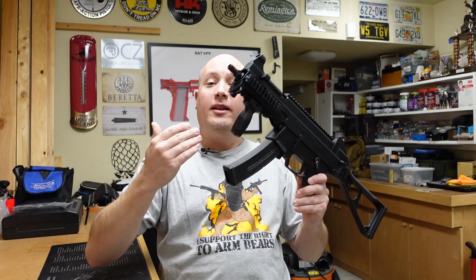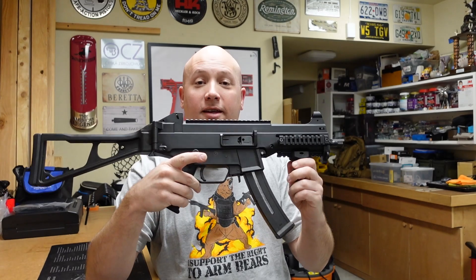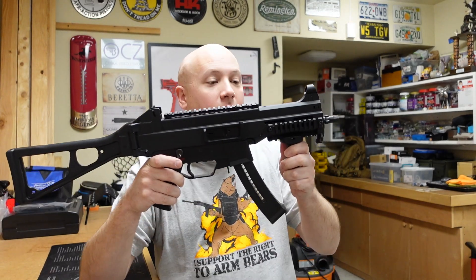So with that said, let's talk about this particular gun. Obviously, this is a UMP clone.